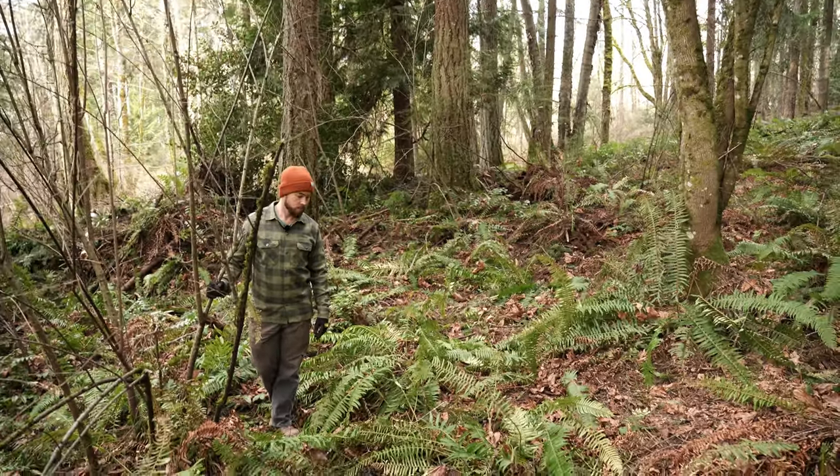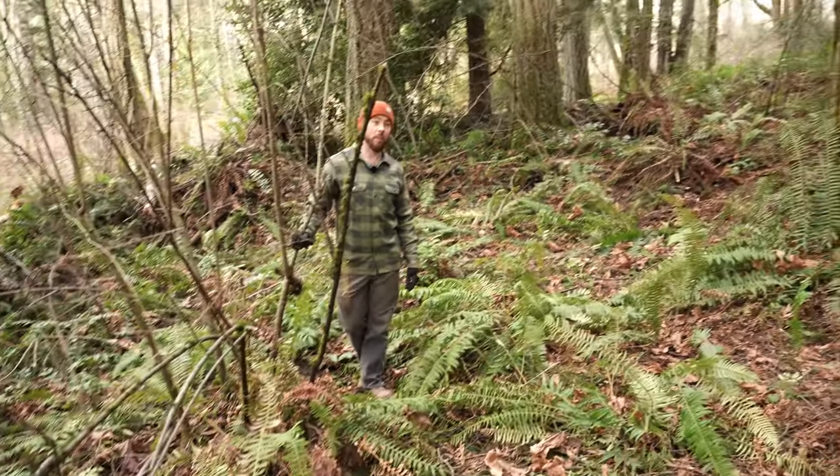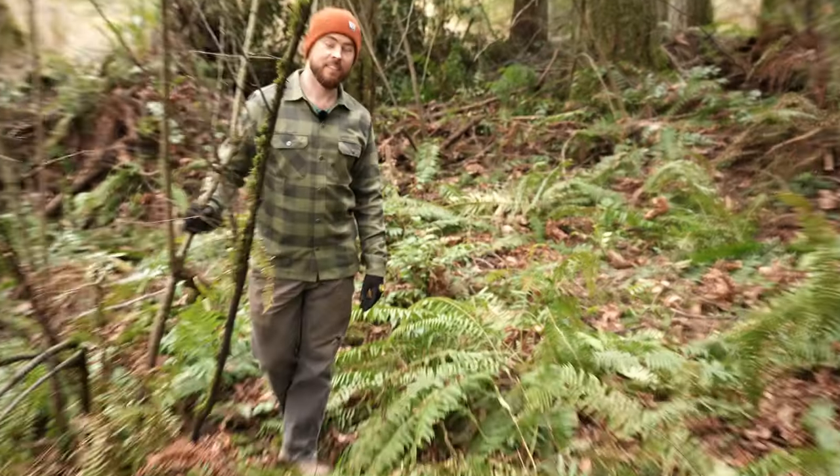I think we rake up some crap, pull some ferns, and maybe widen this guy while we're at it — work on the landing and then just work our way back down.